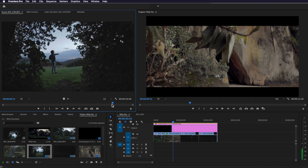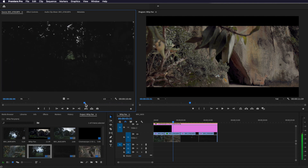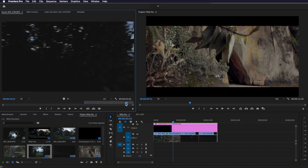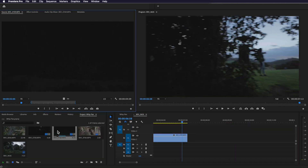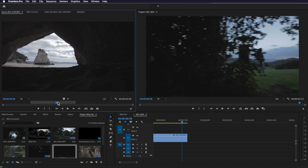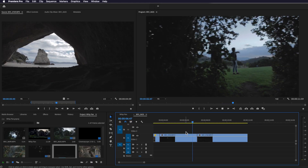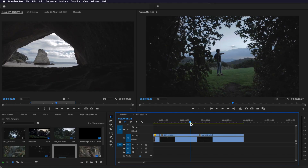Here I've actually got a shot where I transition in and then transition out. I'm going to select the first part, create an out point, and drag this onto my timeline. Then I grab my second clip of this cave and drag that in afterwards, lining that up in the same way. When I play through this, you can see that it just transitions seamlessly between those two clips.